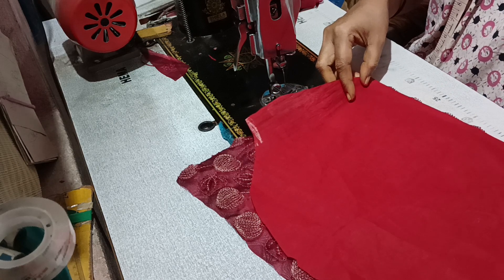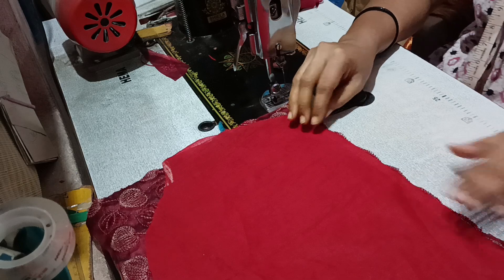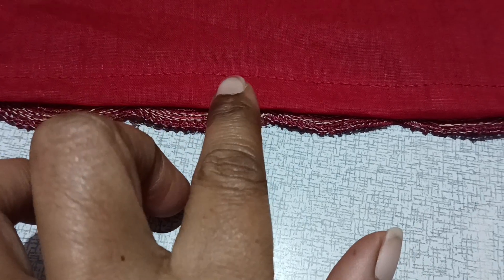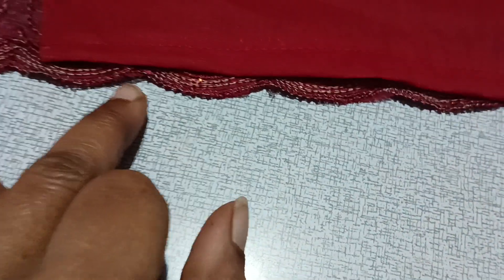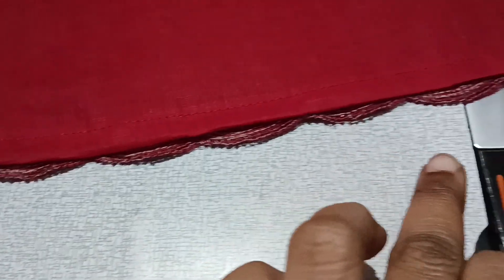Cut the lining. I want to choose the lining on the side. I'm going to the side. I'm going to cover this design on the side.